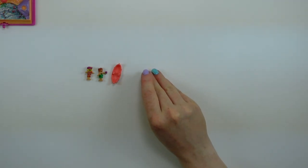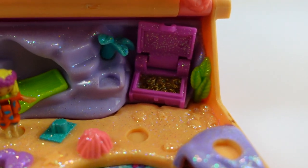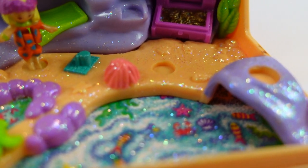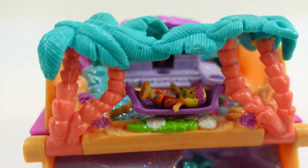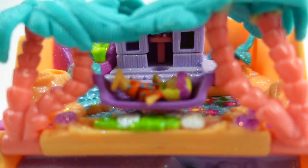So those are our complete cast of figures and accessories that came with the 1995 Glitter Island playset. That's the Glitter Island storybook. What was your favorite feature? I think mine is probably the hammock, because it's pretty darn cute — and also who doesn't love a hammock? I'd love to know — tell me in the comments, what was your favorite part of the Glitter Island storybook?